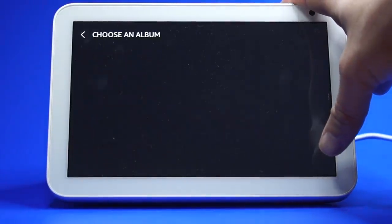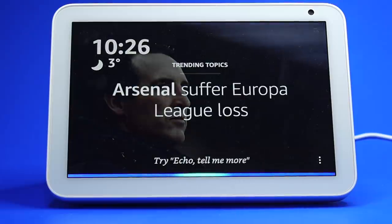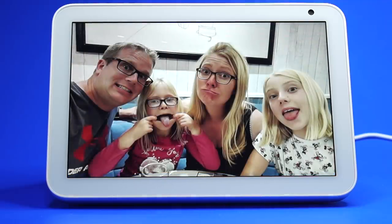If you have Prime Photos, you can also ask the assistant to show your album. For example, say 'Show me my holiday photos' and it will display your Holiday album.